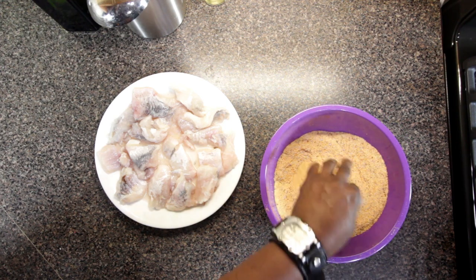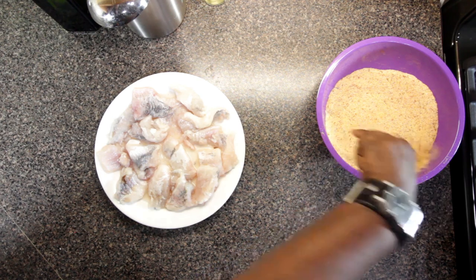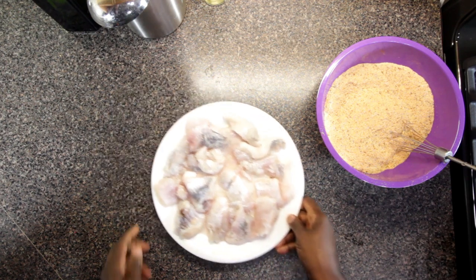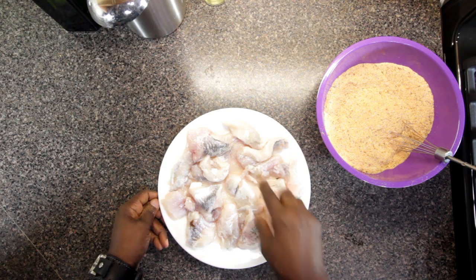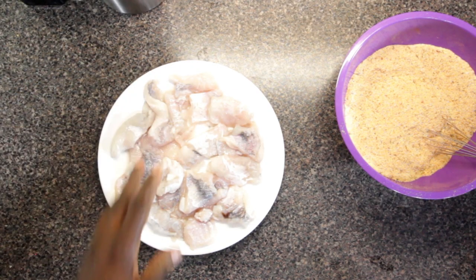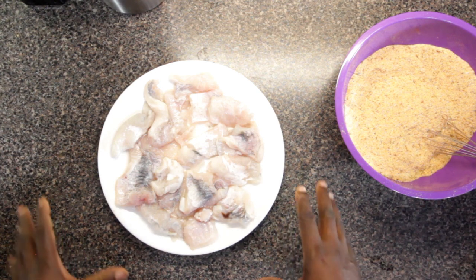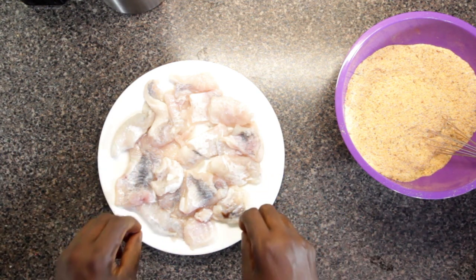Now I'm gonna set this coating aside and bring a little attention to the star of the show — the catfish nuggets. See all that liquid here? I'm gonna go over to the sink and pour it off. Now I'm just gonna lightly season the fish with salt. There's salt in the coating already, but I actually want to get a touch of salt on the actual fish.